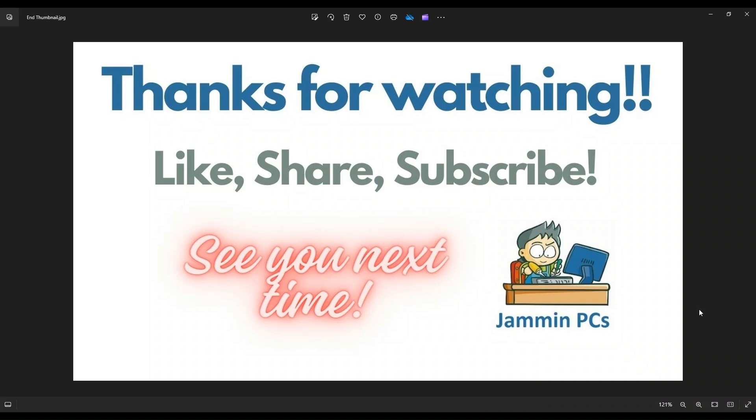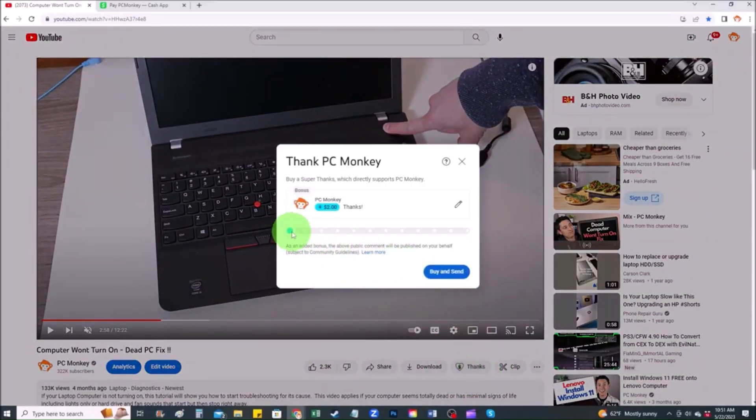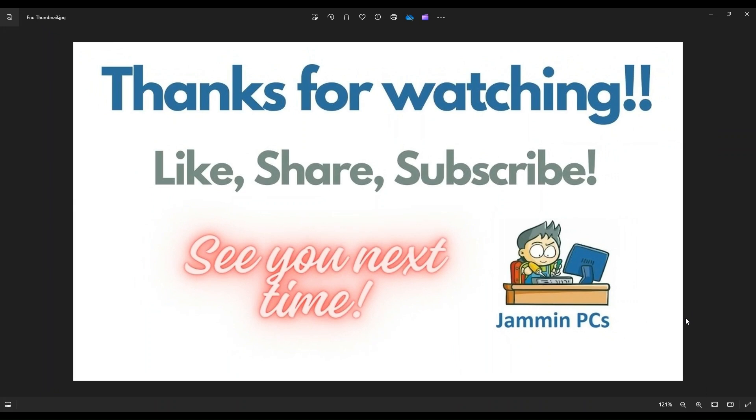For those of you that want to support the channel a little further, you can always leave a small donation. Right below the video on the right-hand side you'll see the Super Thanks button — you can click on that and select a tip amount. Second way, you can use your Cash App; find me at dollar sign PC Helper, leave a dollar amount and even leave a little note. Thank you so much for watching guys, and I look forward to seeing you on my next video.